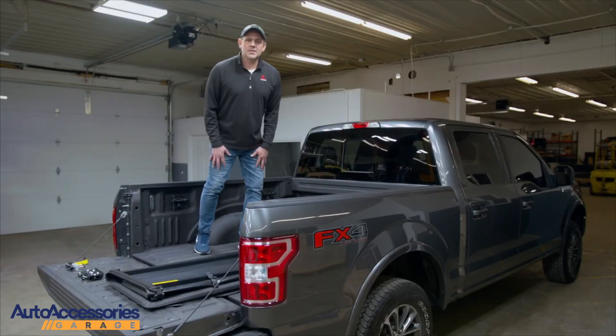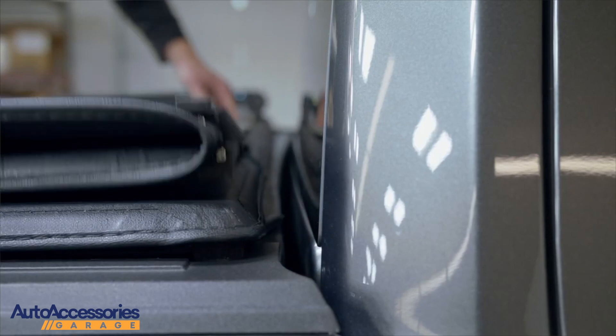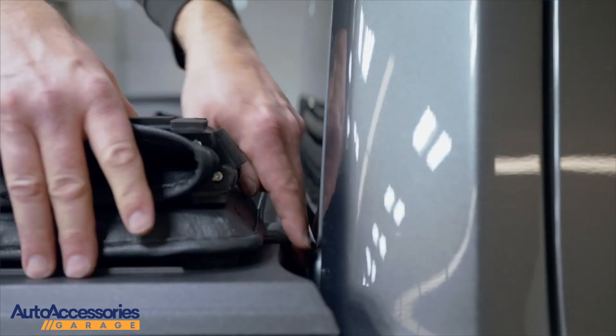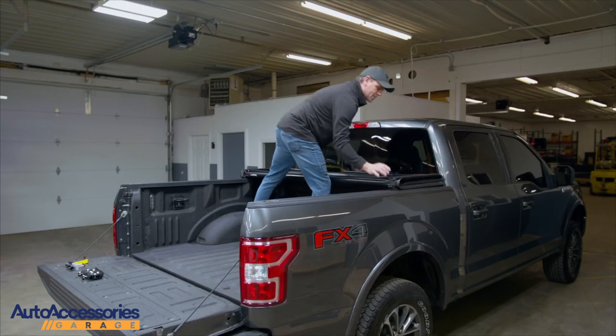The first step is grab your Latitude and set it towards the bulkhead. Towards the front there's a flap seal, and on the flap seal you want to make sure you pull it out and make sure it's not tucked underneath the unit. Flip side to side, make sure you're kind of square.